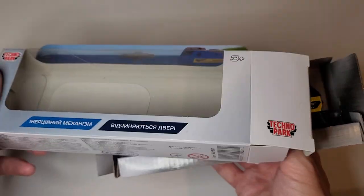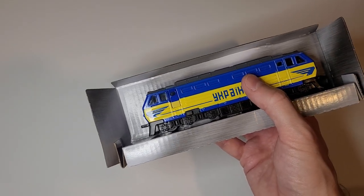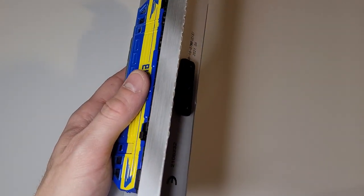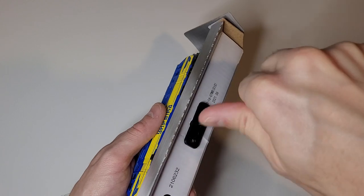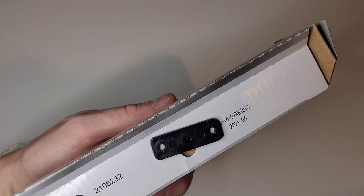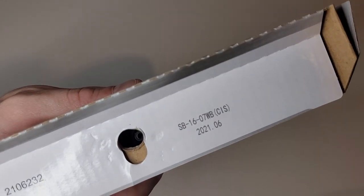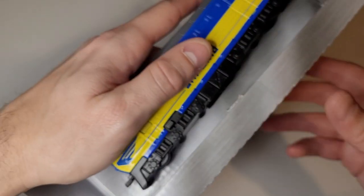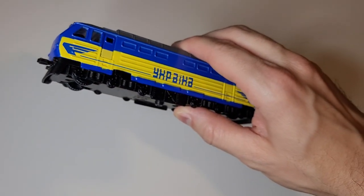So if you can't tell already, this is more a toy than a model. There's no documentation that came with it, and it's on a cardboard piece, actually screwed in. I don't know if this is the design date or the manufacturing date, but we have the date of June 2021 — right in the middle of the pandemic, before the Russian Federation decided to attack their neighbor.